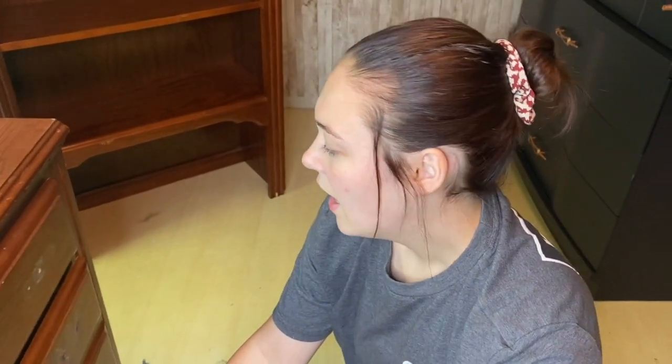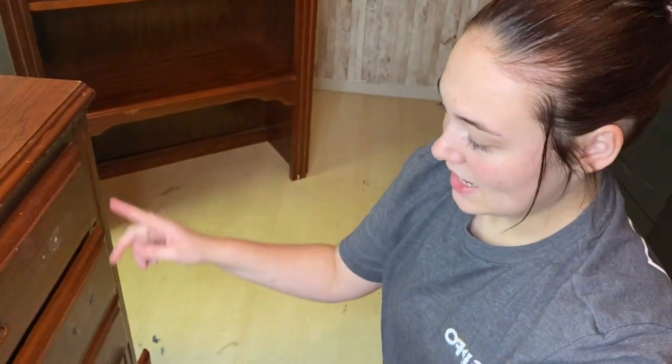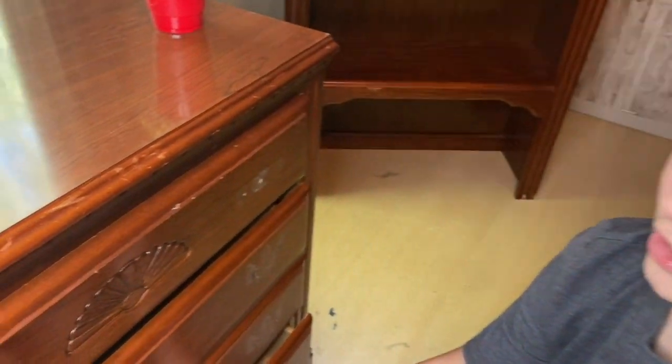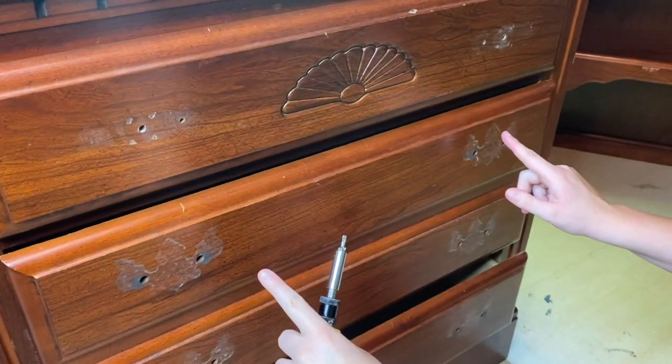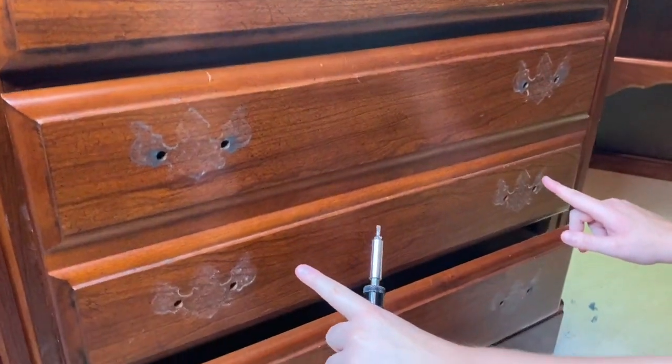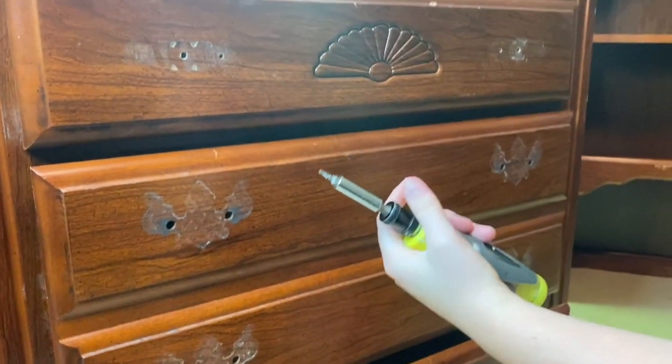The hardware is all out. I did get asked the question of why don't you clean before you take the hardware off? Right here is a perfect example — you can see that if we had cleaned the piece first, we would have missed all of this dirt and grime that was underneath the hardware. So that's why we take the hardware off first and then we clean. That brings us to the next step, which is cleaning.